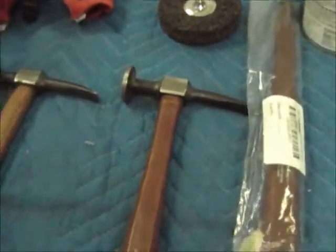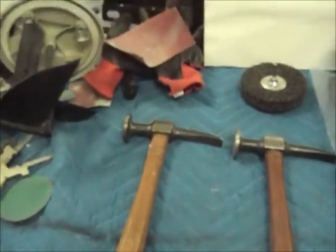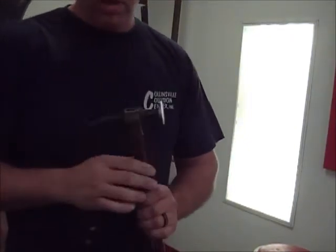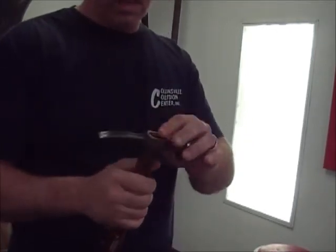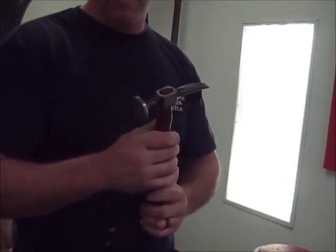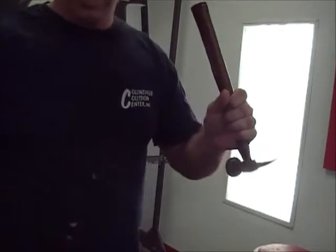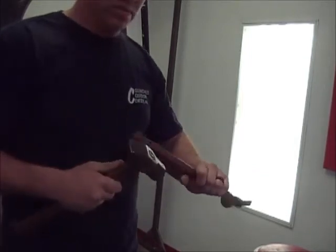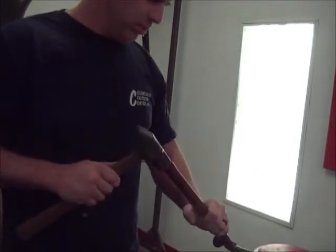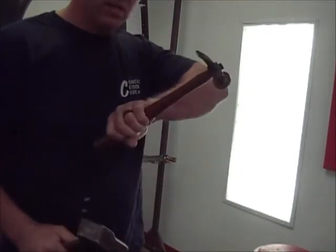Alright guys, I'll bring you back when I get this handle out and start messing with it. So this is my understanding of how it works — I used to think you just bang it down, but from the videos I watched, you slide the hammerhead on, flip the hammer over, and hit it to drive the head up onto the handle. Makes no sense, but we're gonna give it a shot — and it is working.